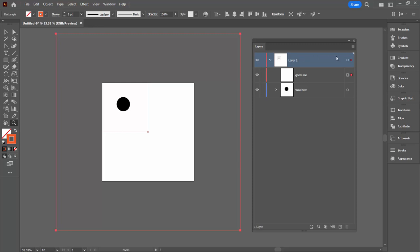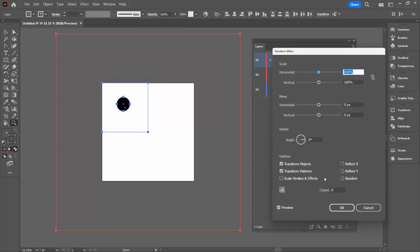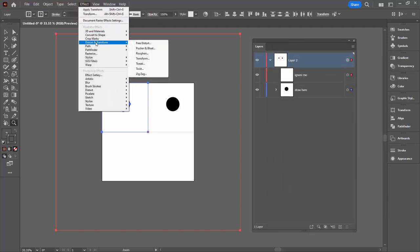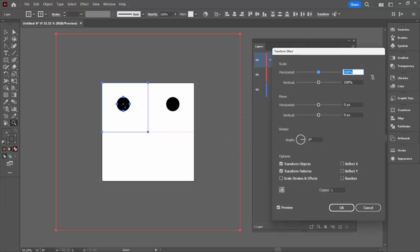Next up we're going to do our transformation. We're going to select the entire layer two, then choose Effect, Distort and Transform, and then Transform. For this transformation we're going to make one copy and reflect it over the X axis — you should see an exact reflection of the shape appear. We'll click OK and go do that again with Effect, Distort and Transform, Transform. You'll say yes to applying a new effect — this is a second effect. Again we want another copy, and this time we want to reflect over the Y axis. The upshot is that you have whatever shape is in your document appearing in all four quadrants.